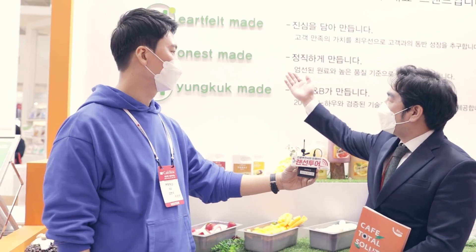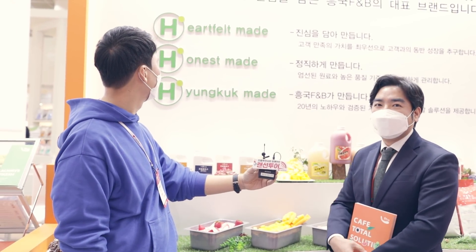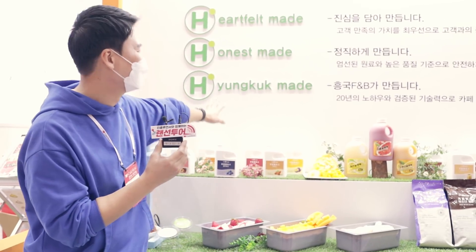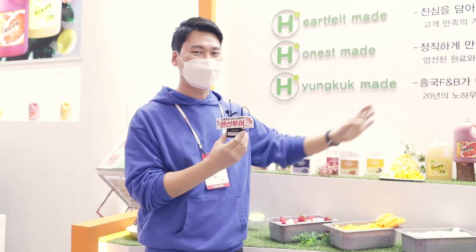H라는 의미는 파트, 펠트, 어니스트, 흥국이 앞글자를 따서, 저희 제품들은 고객 만족을 위한 진심을 담아 드리는 브랜드가 되도록 노력하도록 하겠습니다. H라는 뜻이 저는 흥국만 있는 줄 알았거든요. 이렇게 진심과 정직까지 들어있군요.